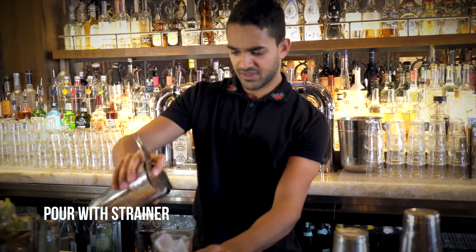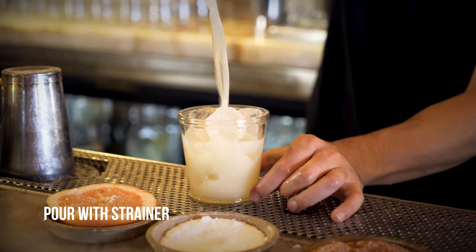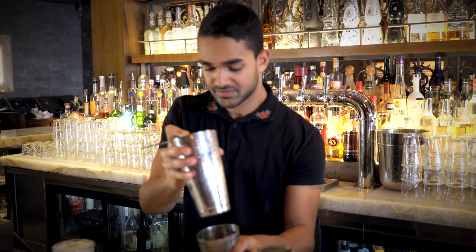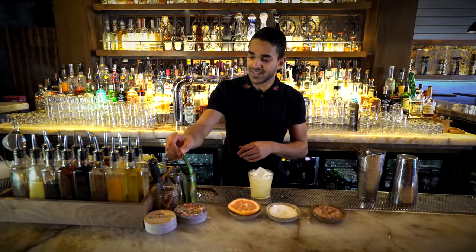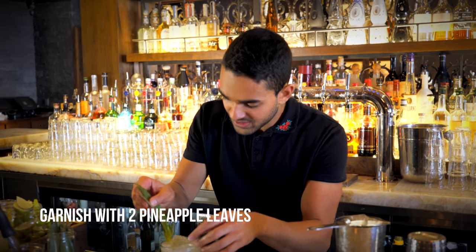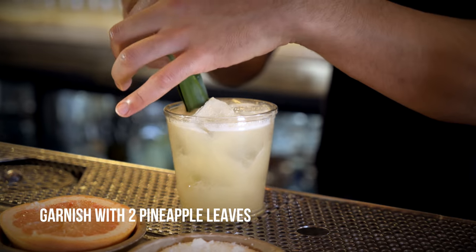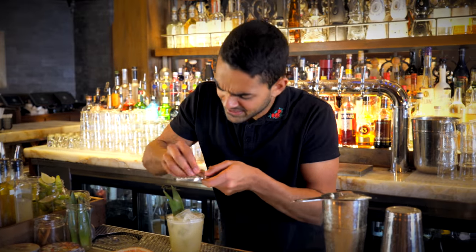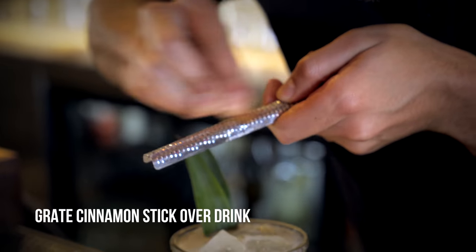Then strain that into the glass and add two pineapple atmospheres — pineapple leaves — for show. Then we grab a cinnamon stick and we grate cinnamon.